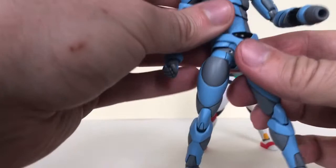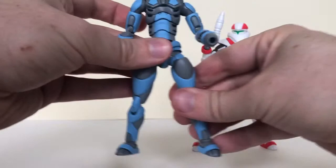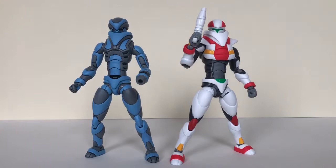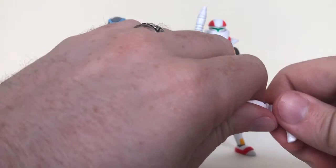Same articulation for this guy — superposeable, really something. Accessory-wise, not a huge amount, but what you do get is very great. You get another pistol for Glyninja there, and these themselves are also Glyos compatible.